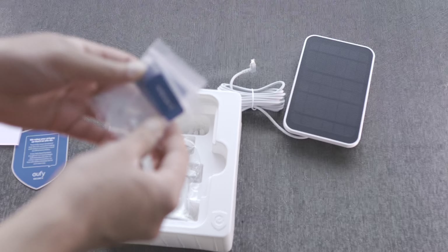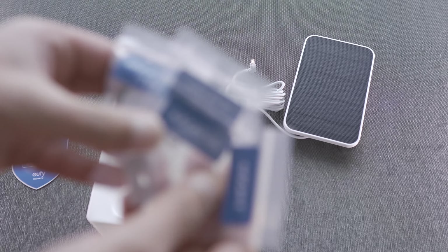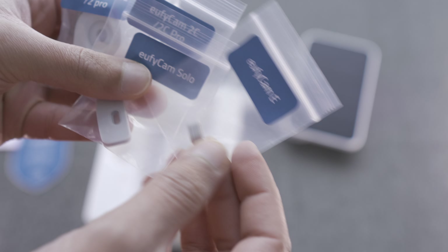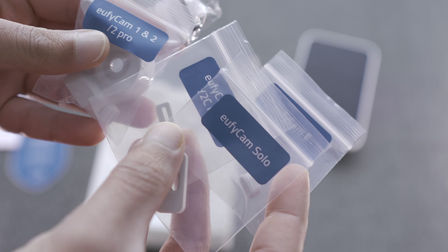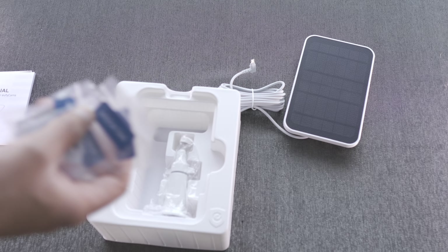Then we get the rest of the mounts, which is very important. This was the main problem with generic solar panels — they don't come with any of these rubber grommets, and as a result they're not weather sealed. With my particular camera, the eufy cam 2S, I'll be using this full kit.